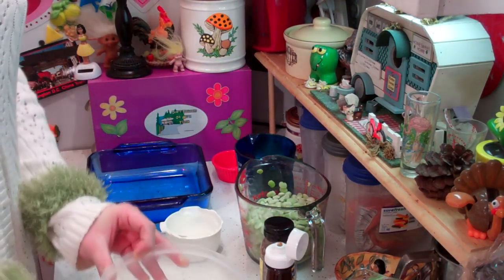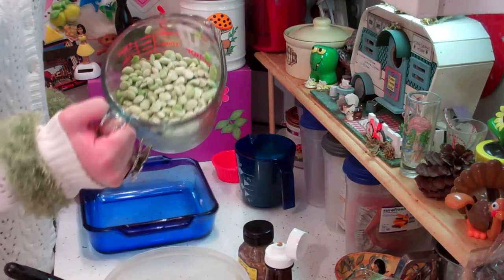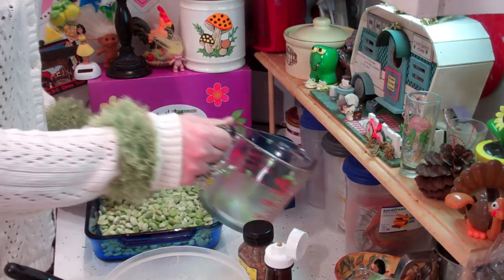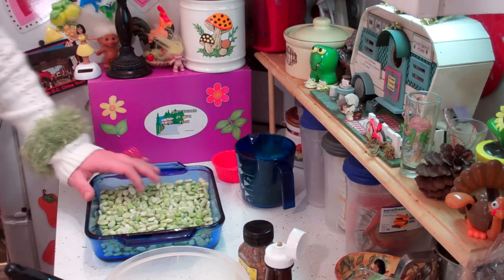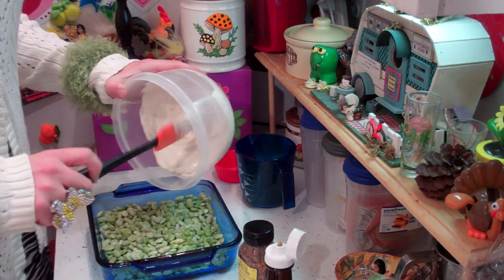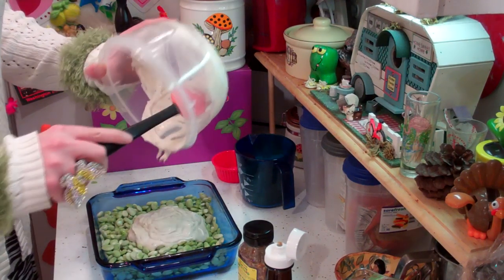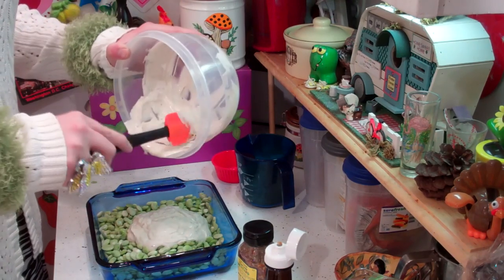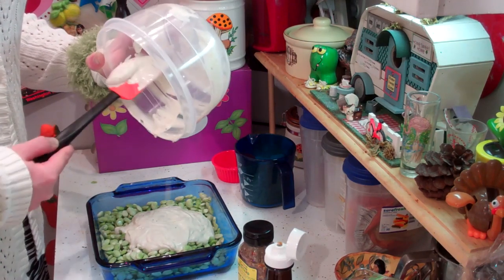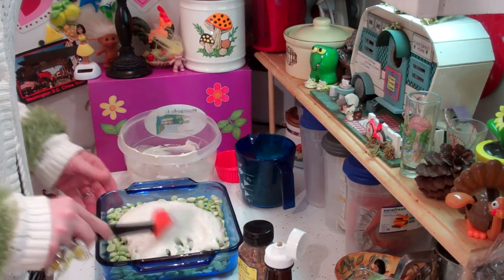I've got about a 16-ounce package of baby lima beans here, and we're going to put that in a casserole dish. You can use any dish that you like. We're going to mix this sauce into the lima beans at the base of the casserole dish — get every bit of it, because that is just really good. This is going to make the lima beans taste good. Now, there's people out there that don't like lima beans, so I can't promise they're going to like this, but it's definitely different, especially with the ginger snaps.